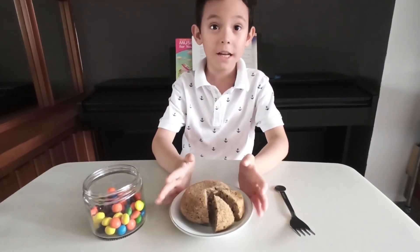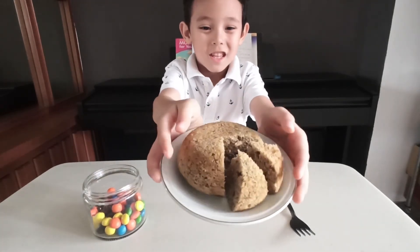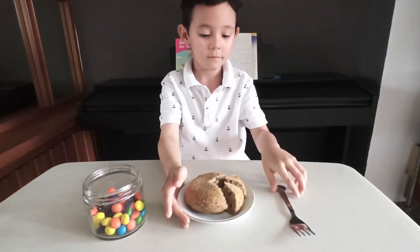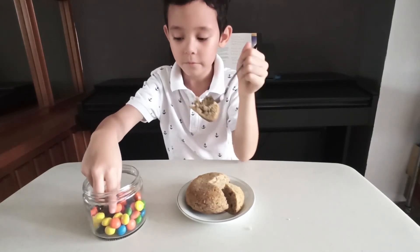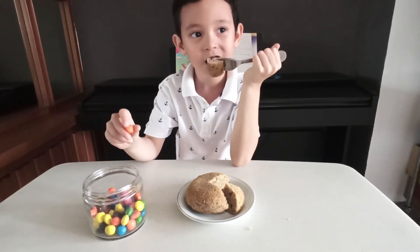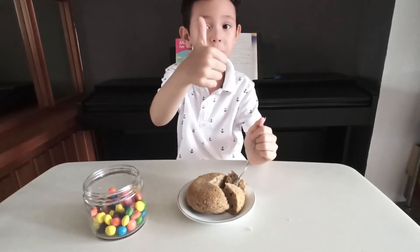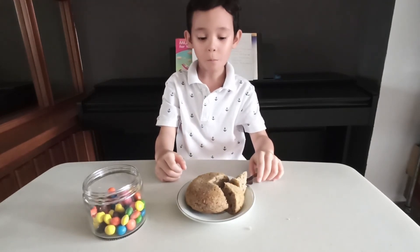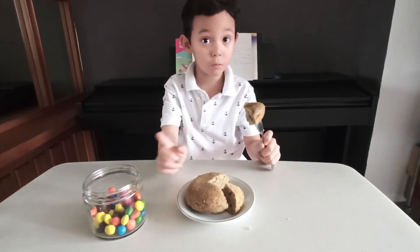Okay, so the banana cake mixture is done. Now it looks like this — my mom cut it. Let me try. I'm going to take one M&M. Mmm, that smells really good. Try the banana cake without the M&M and tell us how does it taste. It's good with M&M.